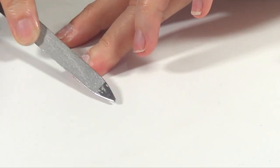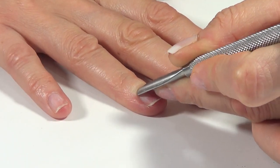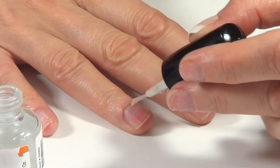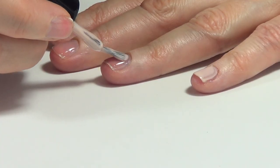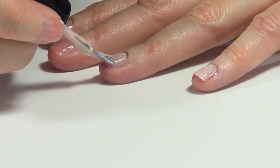So I went like usual with my mani. First filed a nail and then pushed the cuticles back to make the nail longer. Then I cleansed the nail — I didn't show you but I did that. Then I went with the primer. Then I went with my base coat and just cured that. And then I went with my regular nail polish — I'm using a nude one — and I gave this two coats.